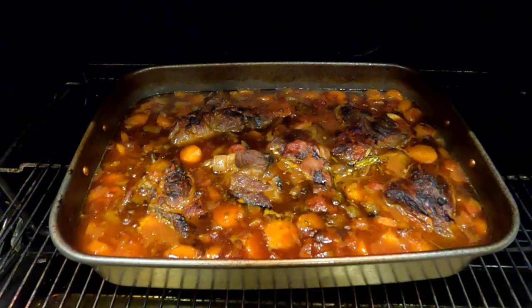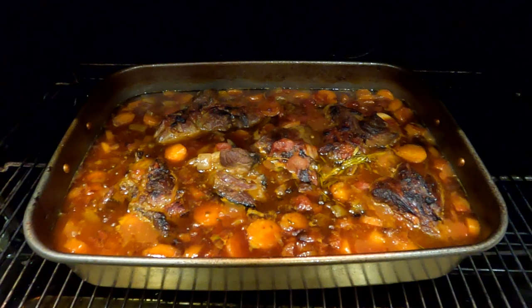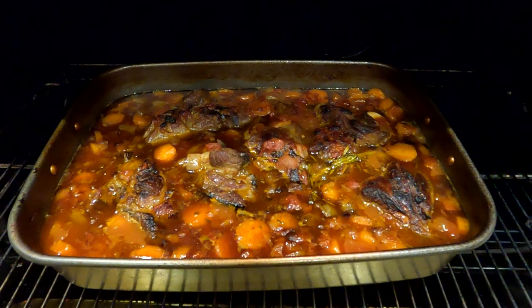Time's up. Oh, that looks so good guys — if you could just smell it, it smells absolutely amazing. The aromatics are just fantastic.